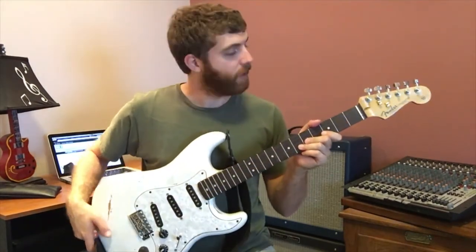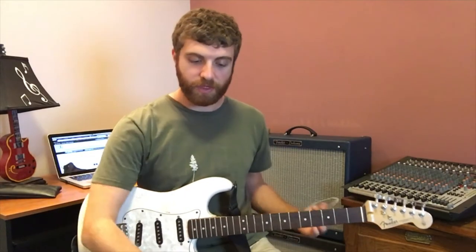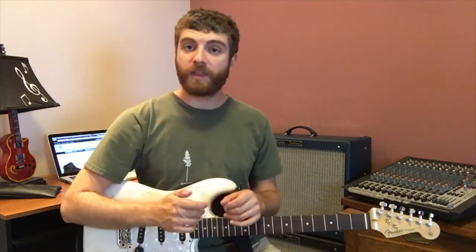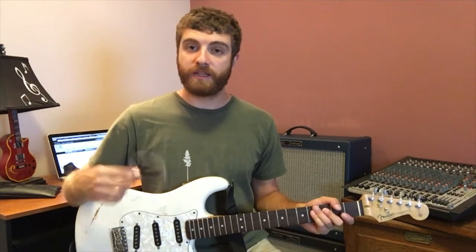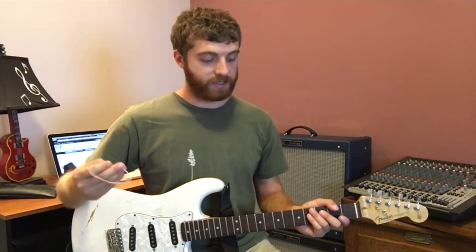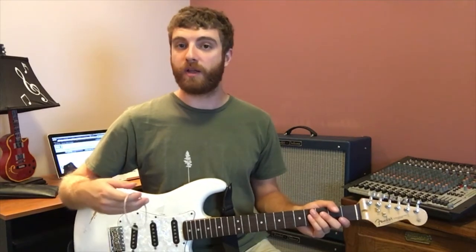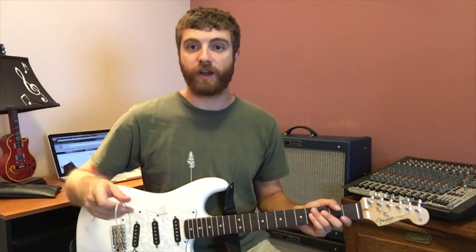Now that we have the guitar without any strings on it, we're going to put the new set on. I usually start with the thickest one and work my way down. I don't tighten them all the way — I don't get them into the correct tension for playing until they're all on, because I want to minimize the amount of damage being done to the guitar neck.